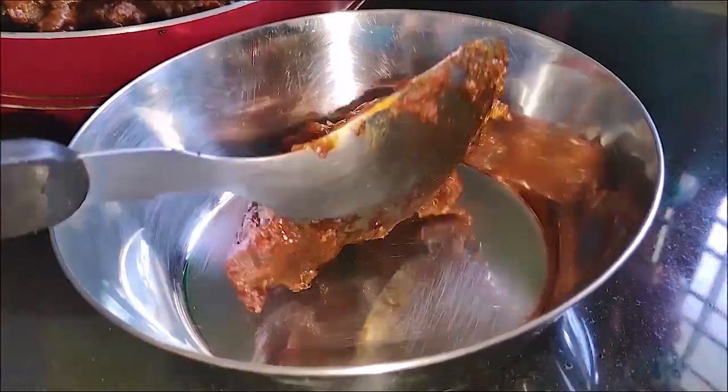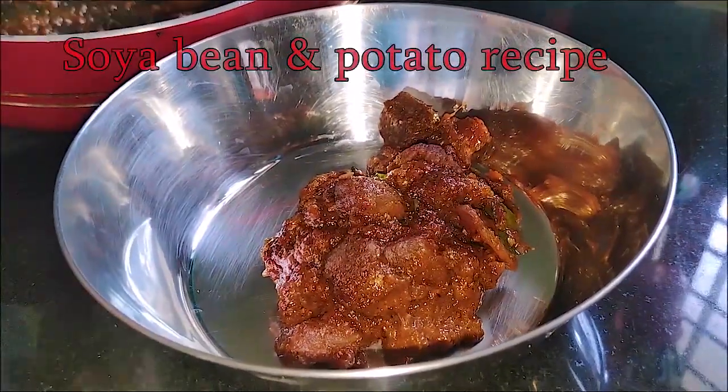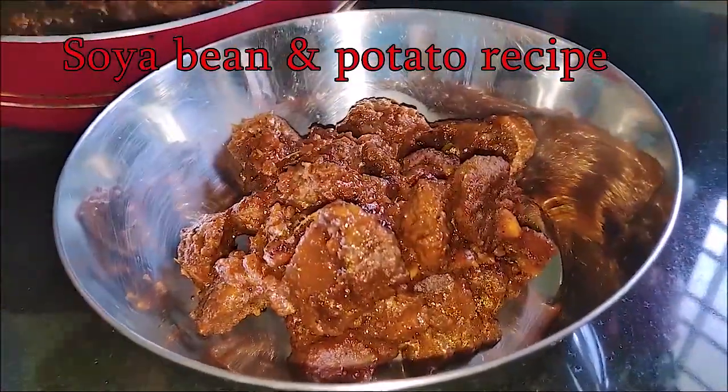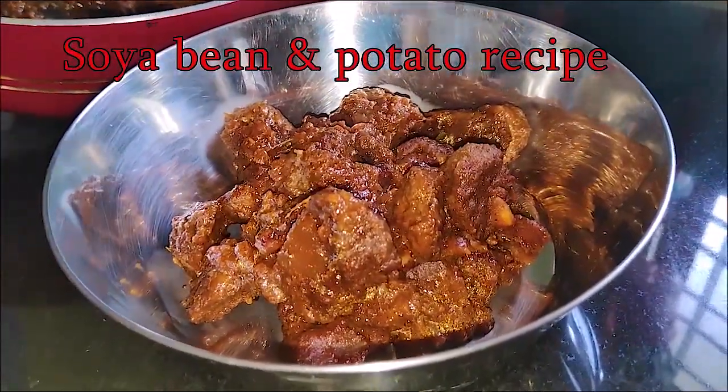Hello everyone, welcome to this recipe for soya bean curry. I will also enjoy this recipe. That's why this is a tasty curry.